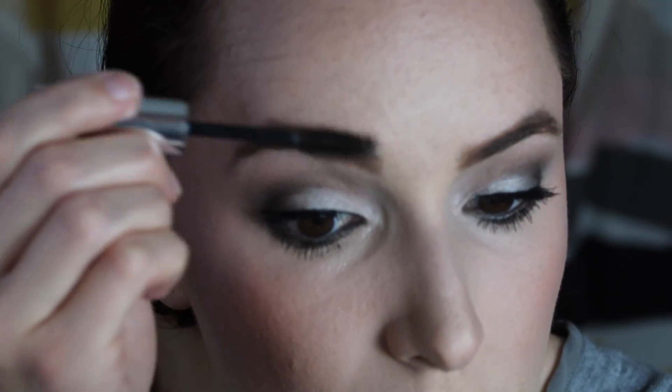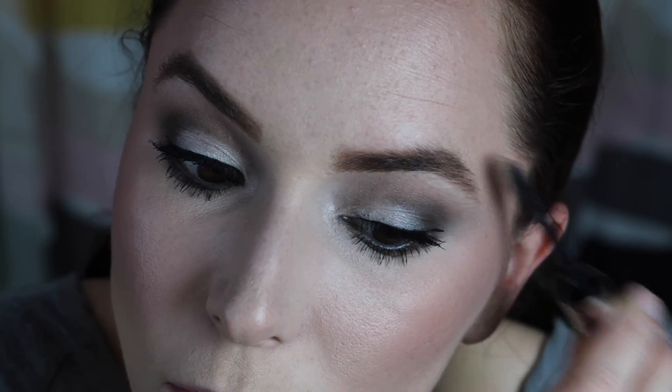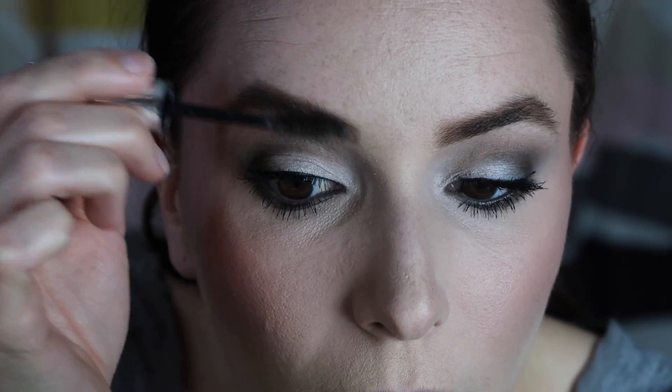Next is mascara, same as last time. That's the finished eye look. I also need a little bit of brow gel to set them down — technically it's brows not eyes but I forgot. I feel like my Honest Beauty brow gel is almost gone.